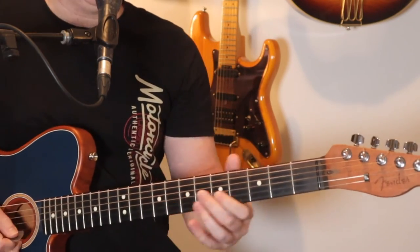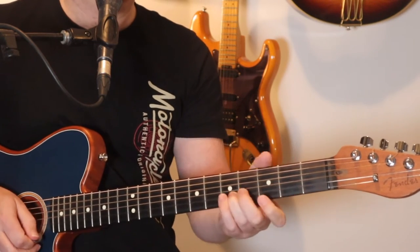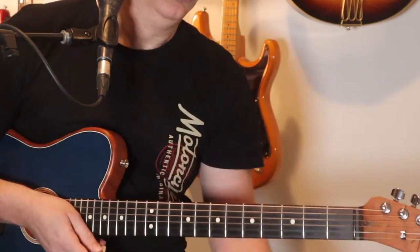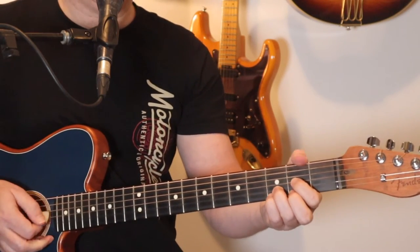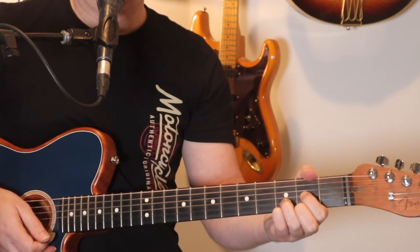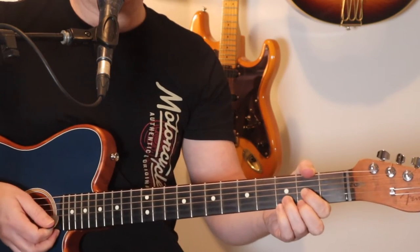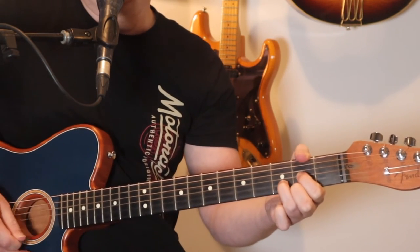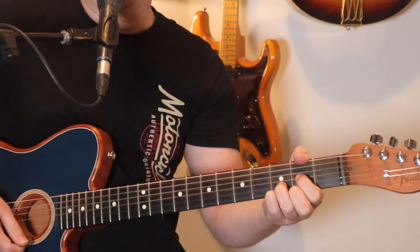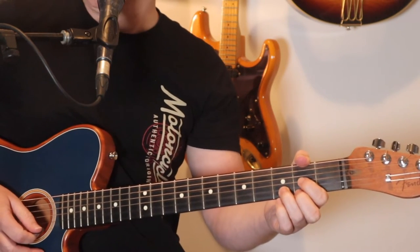The next little bit does a slide from the third to the fifth fret on the B string, and then third fret on the E string. After that it goes from a D sus to a D — pinky on the third fret on the E string, pulling off. And then it picks each chord. Once I do the pull-off, I pick all the strings of the D chord.